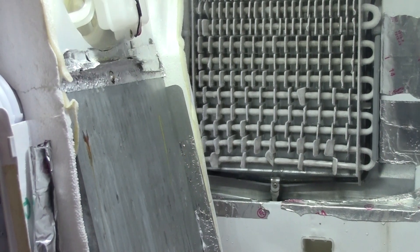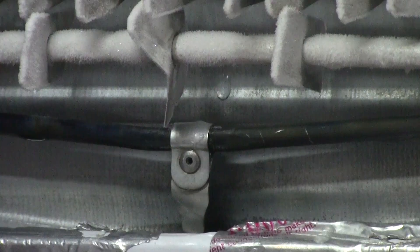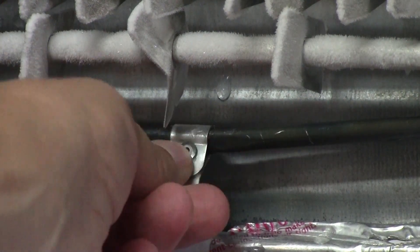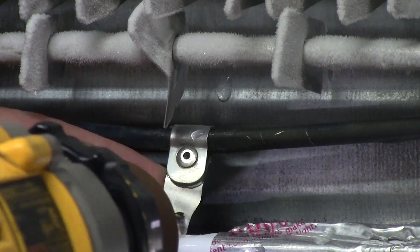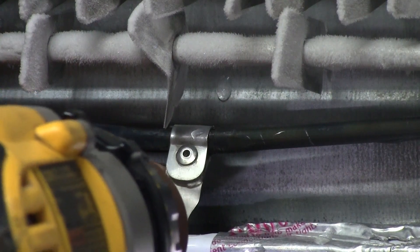We're going to grab a drill with a small bit and just drill a tiny little hole in the bottom part of this tab so we can put something on to extend it. I just took a very small drill bit, and you can see here I'm just going to drill it out real fast. Be careful — don't put your fingers behind it like I did.